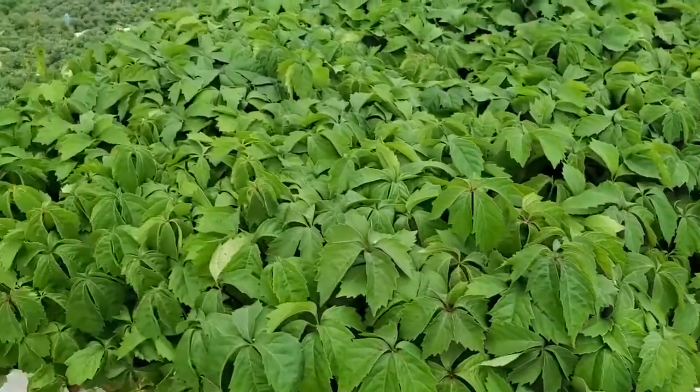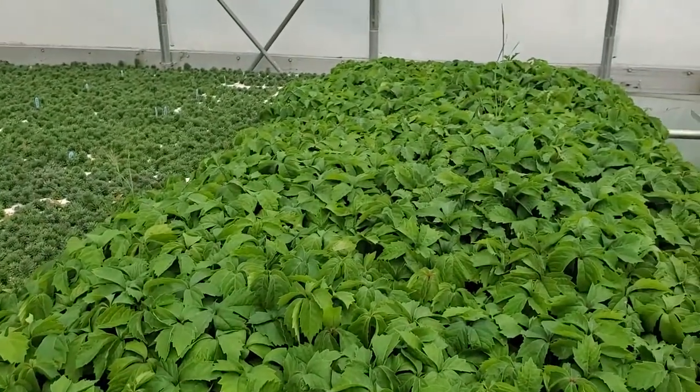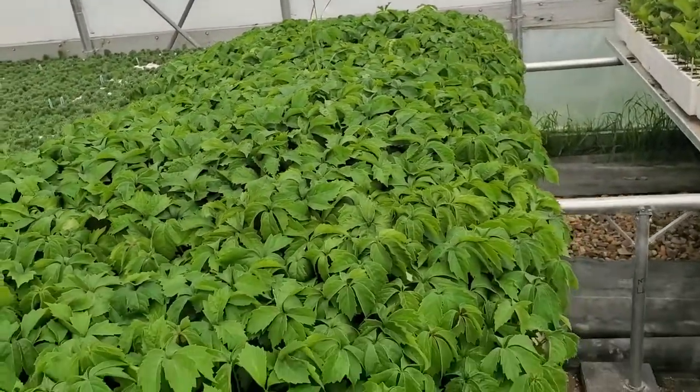Here we are at the Virginia Creeper. Lots of people tell us, how do you grow Virginia Creeper? It's a big, long vine. How are you gonna get that to me? How are you gonna put that in a box?